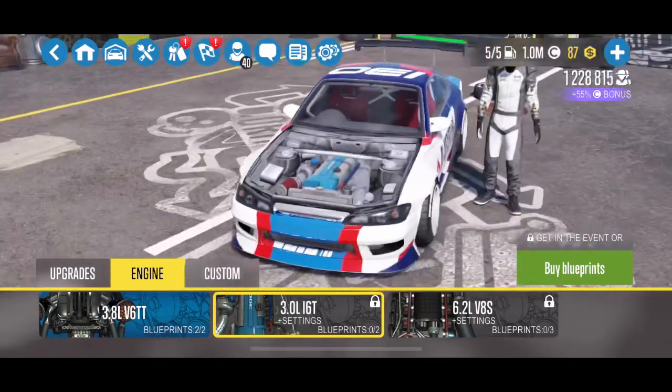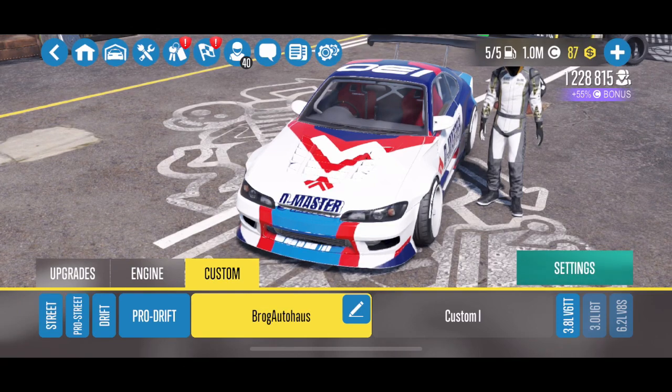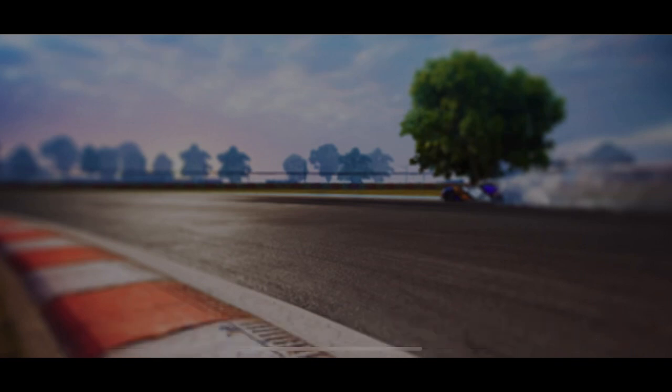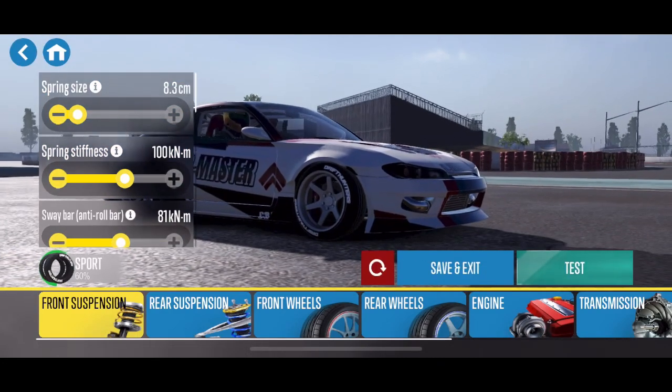I do have this upgraded to a ProDrift 3 and I did unlock the 3.8 liter V6 twin turbo, but the way it drove with that engine swap, it had a lot of turbo lag and I just really didn't like how it performed. So this is the stock engine. We're going to jump into it and show you guys some tuning.